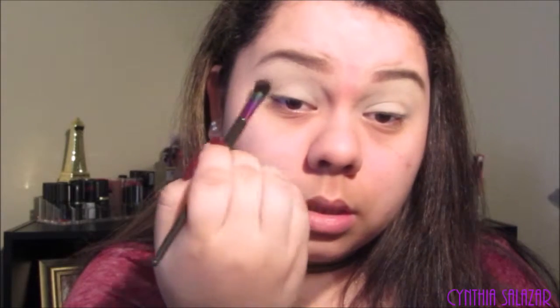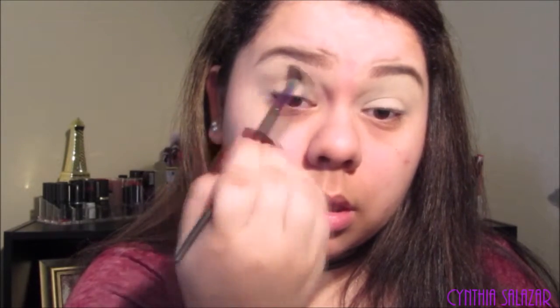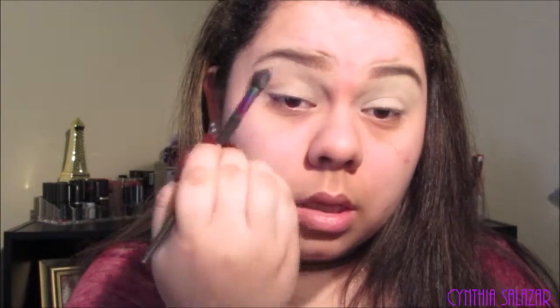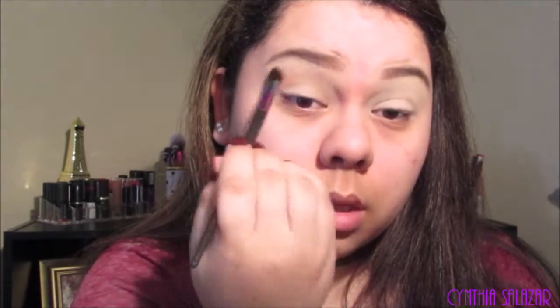I'm just going to go into the crease and blend with my favorite blending brush.